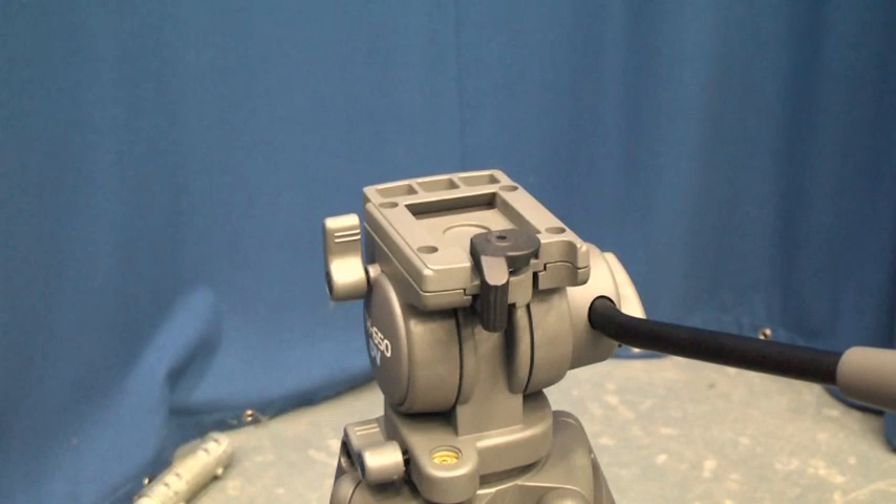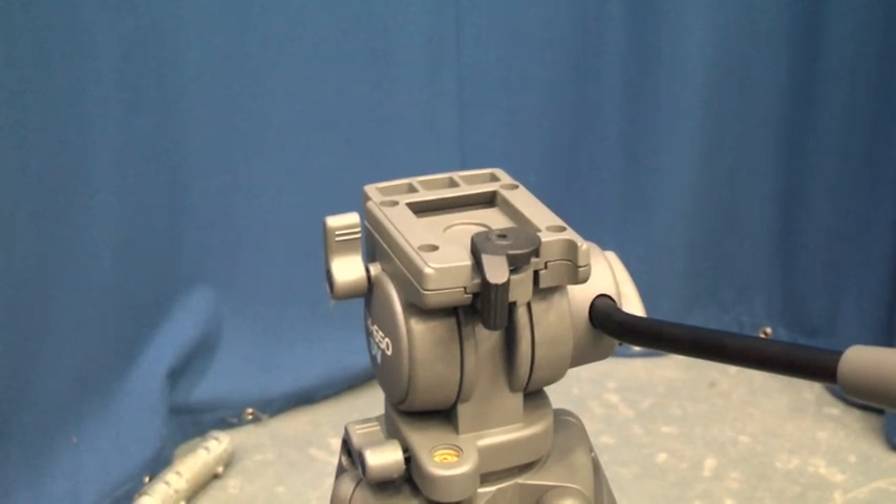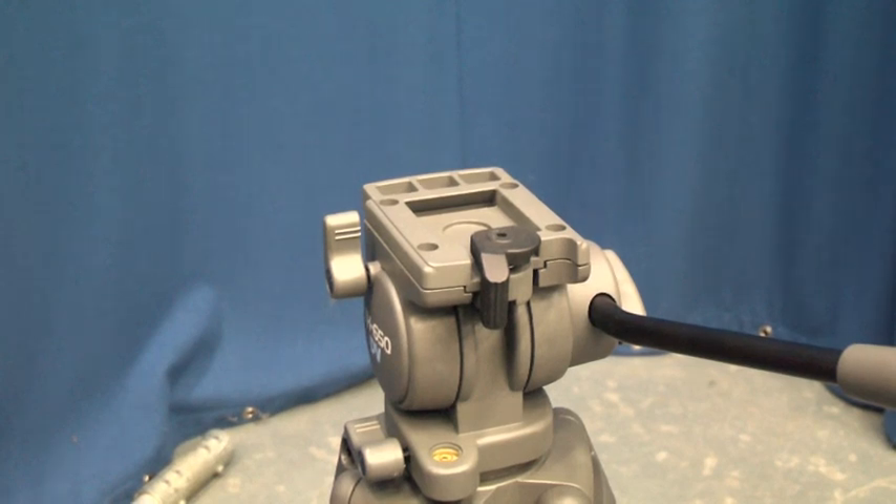As you can see at the top of the tripod we have two little levers. The one at the side you turn is used to tighten the camera in, and the one at the back is used to lock the camera into position.